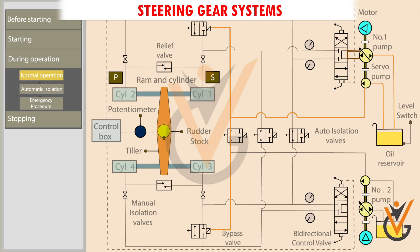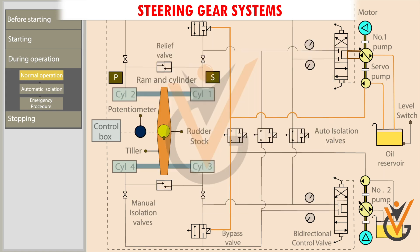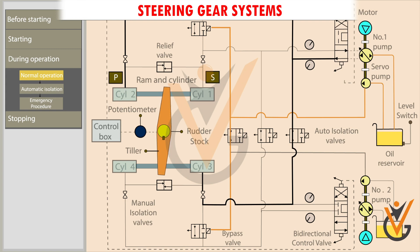When port order is given from the bridge, the control box sends a signal to the bidirectional control valve that moves to the forward side. Pressurized oil is pumped into rams 2 and 3. The pressurized oil moves the ram. The tiller in turn moves the rudder stock from the midship to port position. The return oil from rams 1 and 4 flows back to the pump return side.